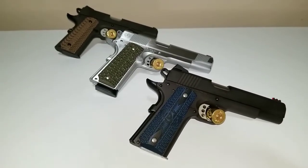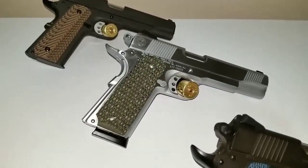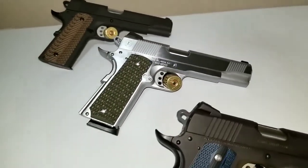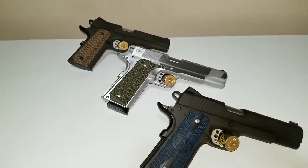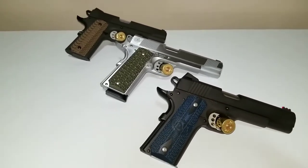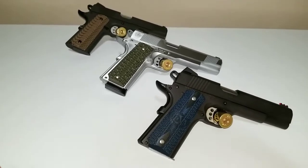Anyway, that's about it guys. I just wanted to wrap this video up and show you my new grips. I think it looks pretty nice. I hope you like it — if not, don't worry about it, it's not yours.